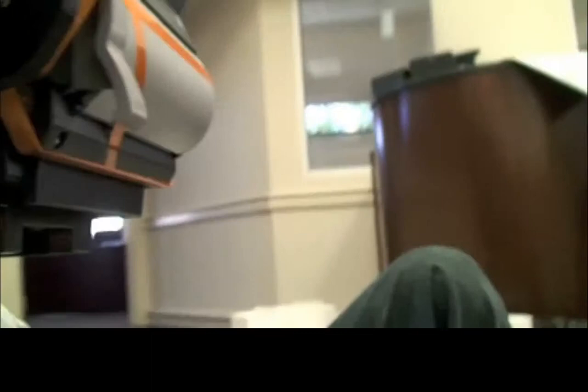The next step is to attach the paper basket to the printer, which can be seen in the next video.